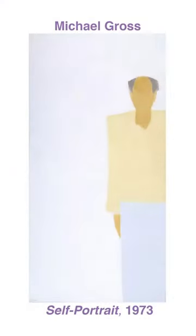Hi, I'm Jeff from the Jewish Museum. Let's forget about selfies — I want to turn a photo into a really cool self-portrait. I'm inspired by the self-portrait by the artist Michael Gross. I love the way he simplified the shapes and used flat colors.